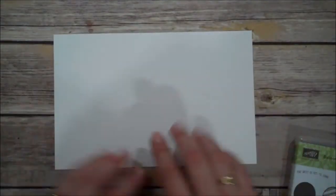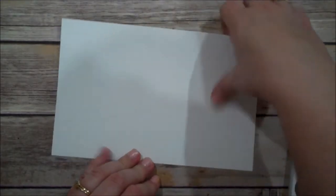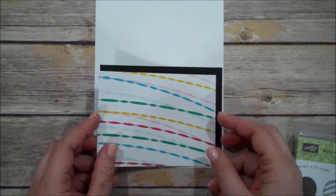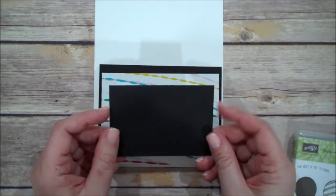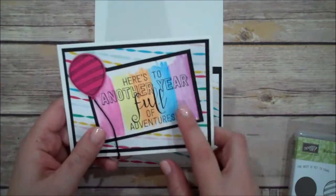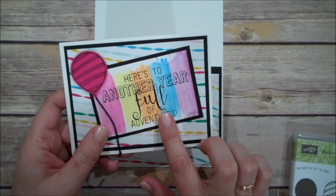For our card base, I have a standard piece of Whisper White. This is eight and a half by five and a half, scored at four and a quarter. I have a black layer that is five and a quarter by four. The designer series paper is cut to five by three and three quarters. And then we have another layer of black that is cut four by two and three quarters. And then our top layer is regular Whisper White and this is three and three quarters by two and a half.